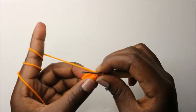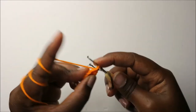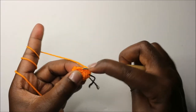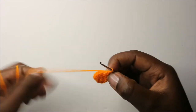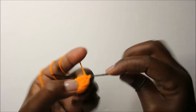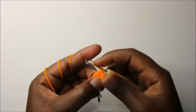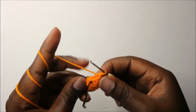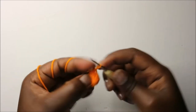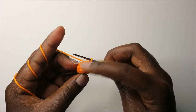In our sixth row, start by doing single crochet in the first two stitches, then decrease three times, then do single crochets in the remaining two stitches. We'll have a total of seven stitches. Now start stuffing the bottom part a little bit.